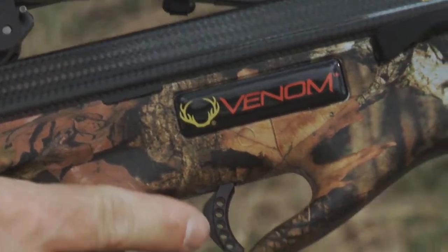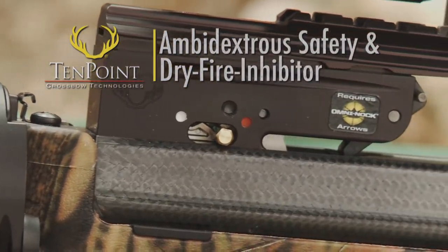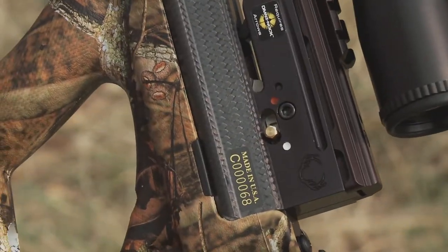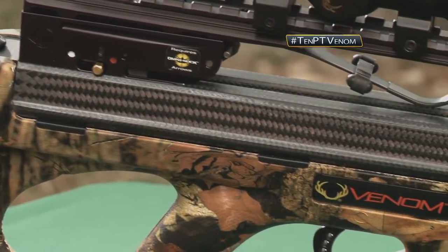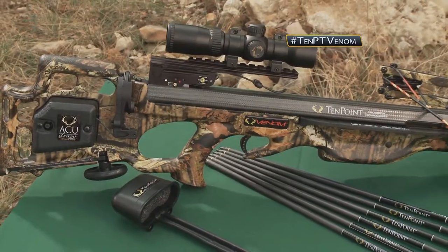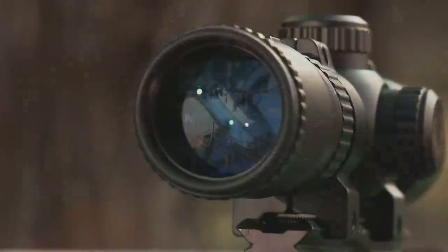Like all 10-point crossbows, the Venom comes with its patented three-and-a-half-pound Power Touch trigger, ambidextrous safety, and patented dry-fire inhibitor. These components fit in a CNC machined aluminum trigger housing and provide you with the safest, most dependable, and most accurate trigger assembly available in the industry. The Venom is sold as a package which includes the scope, cocking mechanism, quiver, arrows, and BoJack's noise dampening kit. It's pre-sighted at the factory and ready to take you hunting.